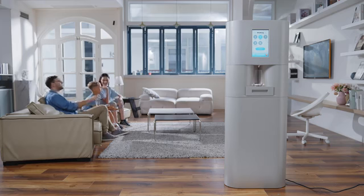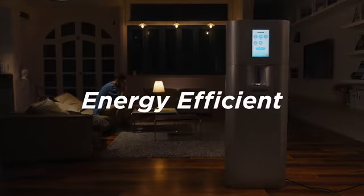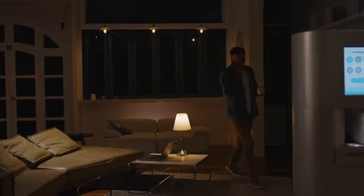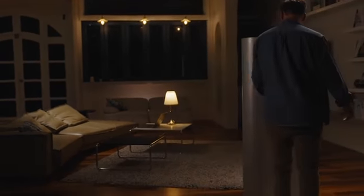TapFresh is also energy efficient, only consuming the power equivalent of a small refrigerator. The electronic touchscreen design makes it easy to operate and also displays the condition of the filter cartridge so that it can be replaced when needed.